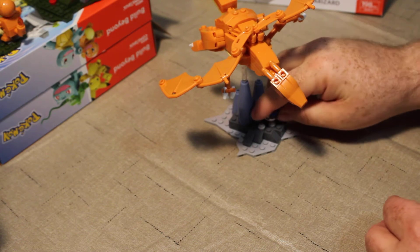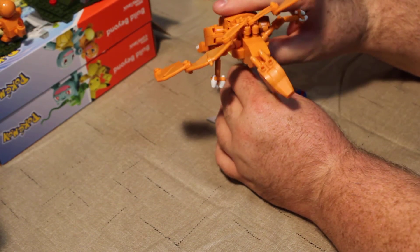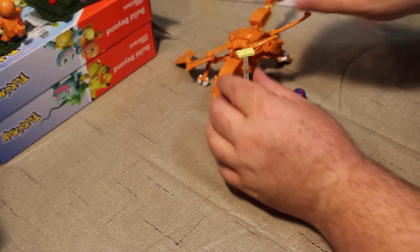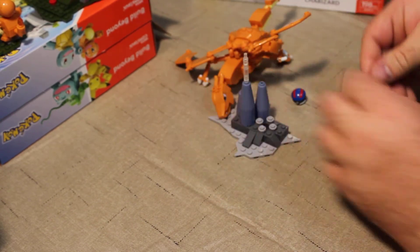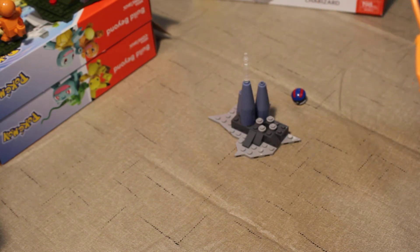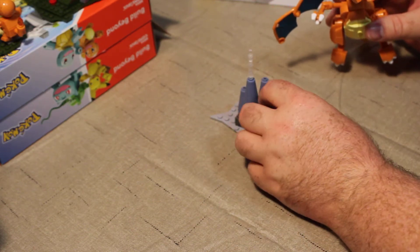The base is not that impressive. Charizard himself is actually pretty cool. I'm going to take him off of his little display peg — and it seemed to have ripped a chunk out of his chest. So we are going to remove that and put the chunk back into Charizard's chest. Poor Charizard, I am so sorry.